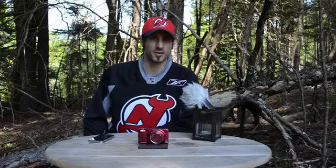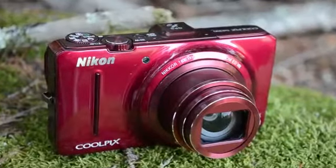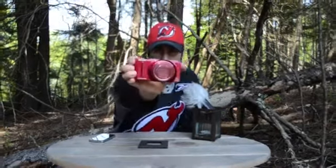Good afternoon, everyone. Mike Perlman here for TechnoBuffalo with a review of the Nikon Coolpix S9300. Will this glossy slab of sleek, sexy goodness light your point-and-shoot fire? Find out in my full review.